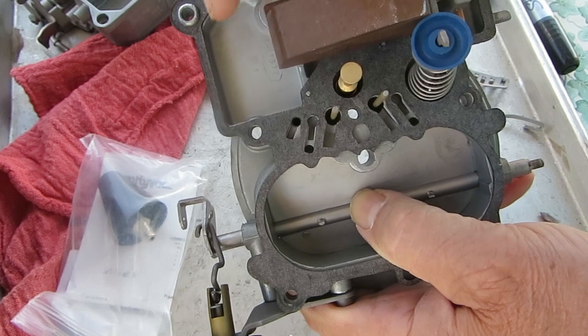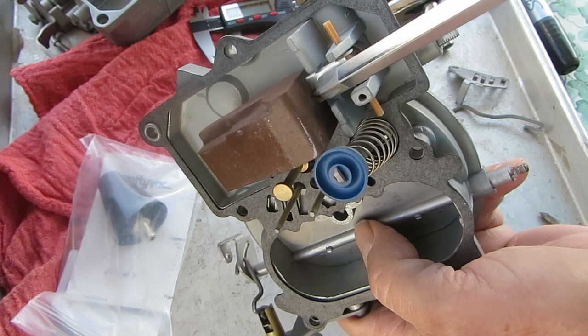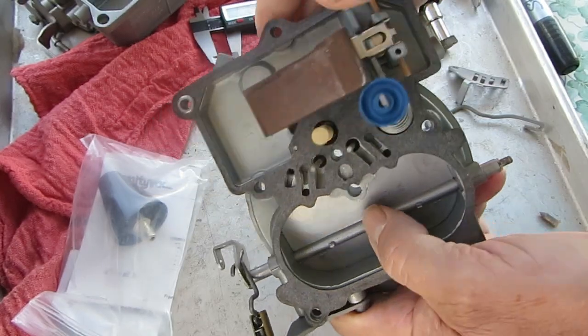Never adjust a float by bending the pontoon — it's a good way to break it. Where the metal goes into the plastic or nitrophil, it easily gets broken. People do it all the time, so you don't want to adjust it that way.